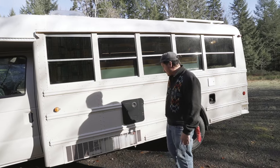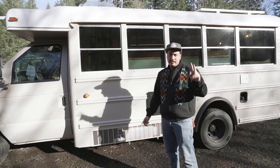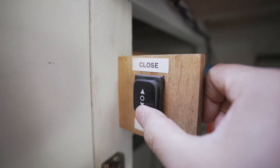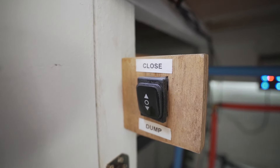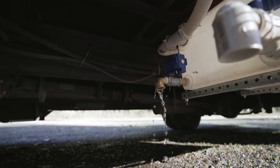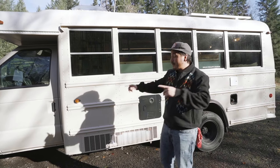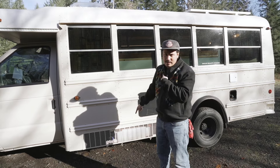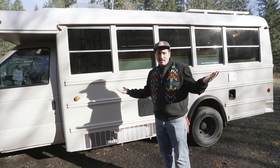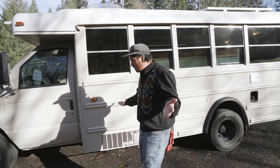Down here we have a 15-gallon gray tank. It opens two ways: it'll open manually if something goes wrong with the electrical system, and it also has a 12-volt switch inside that you can press to release it electronically without even touching it. We have 40 gallons of fresh water in the back and 15 gallons of gray. I just don't really want to be carrying around 50 gallons of gray water — weight is a thing and I'm just going to dump it.